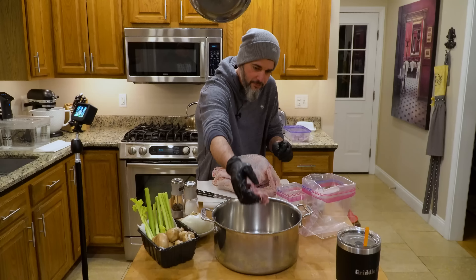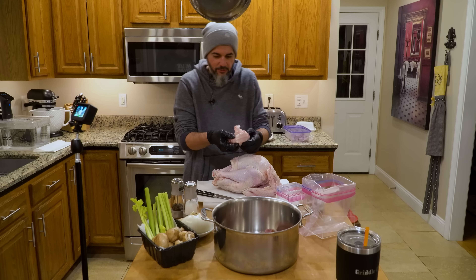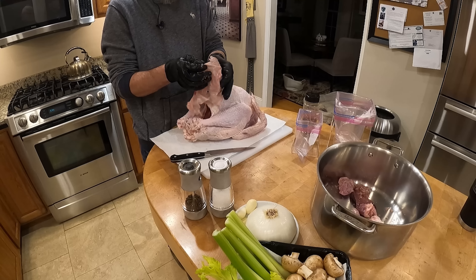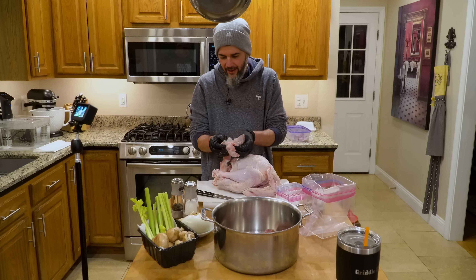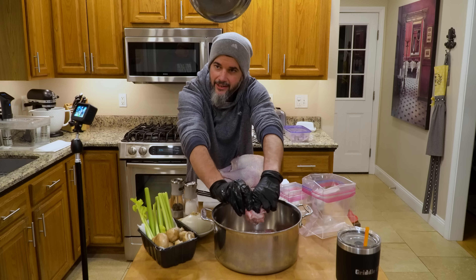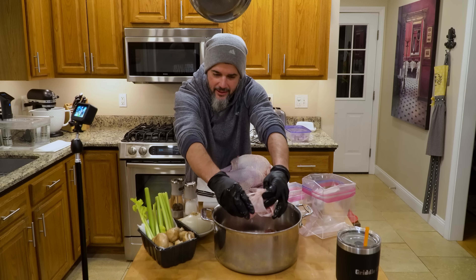We got the gizzards here — bag broke apart. Even if you're up to three bucks a pound, it's just better. It's clean protein for a lot less than you're gonna pay for pretty much anything else that's already butchered for you. The price of broth has gotten out of control — the price of everything is out of control. You end up spending seven or eight bucks for two or three cartons of broth.